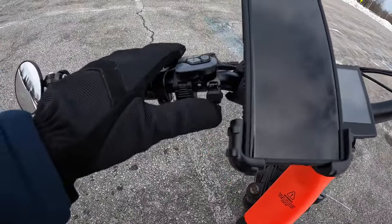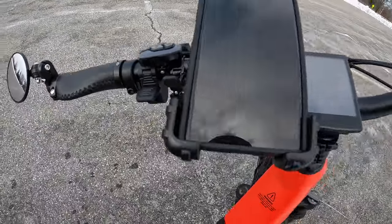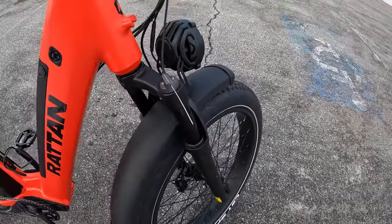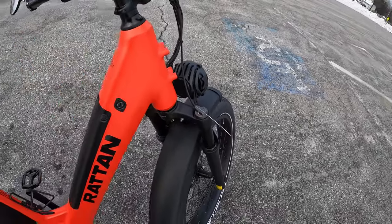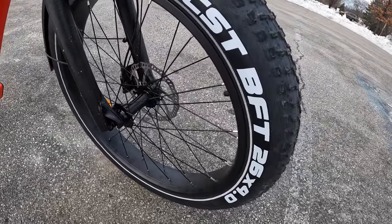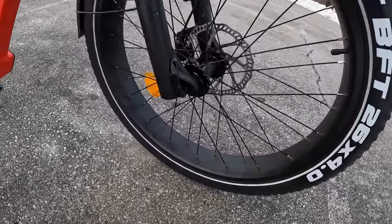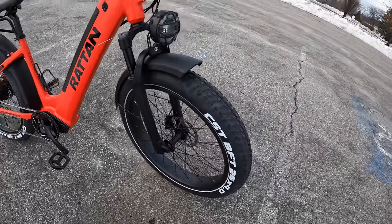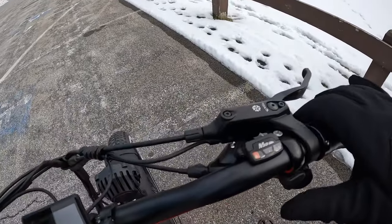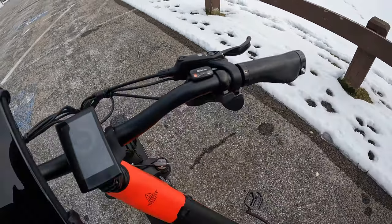To lock the suspension you just pull up — now the suspension is locked — and to unlock it you just go down, which lets the front fork travel up and down. That's a really great feature. These CST tires are 26 by 4, have puncture-resistant liners and a reflective strip going around the edge — really cool-looking tires. It has hydraulic disc brakes and an eight-speed shifter. I'd never used this type of rapid shifter before, but it seemed to work pretty well and was really easy to operate.